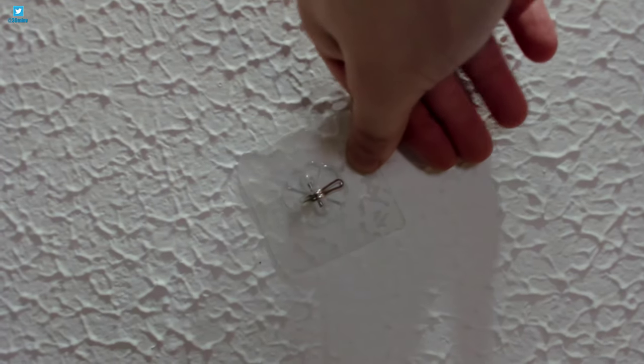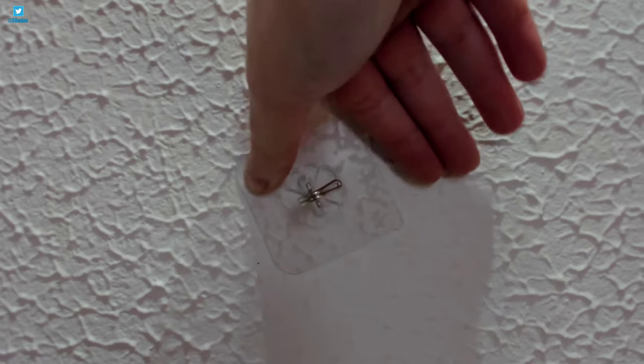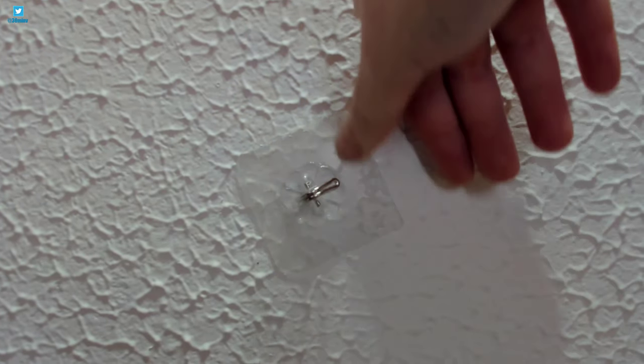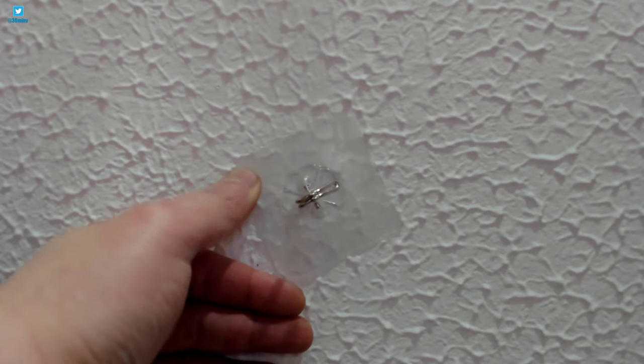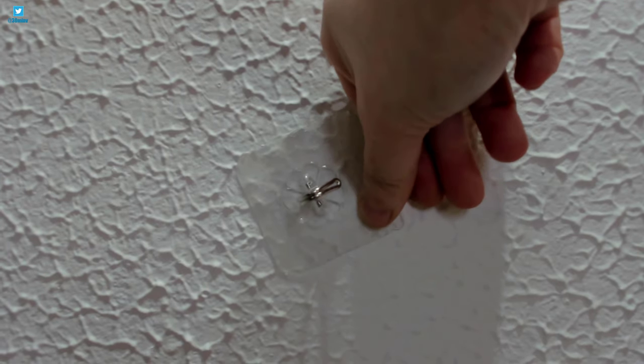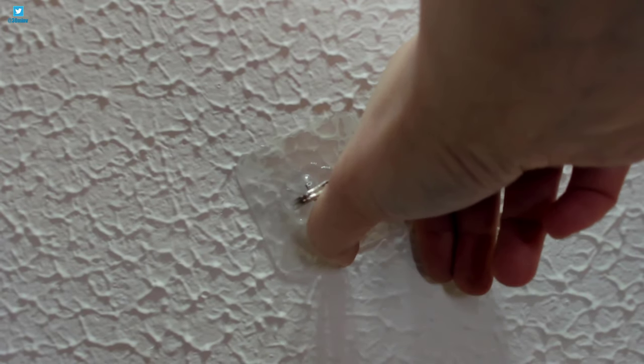I'm using the adhesive hooks on my textured ceiling. As it's not a completely flat surface, we're not getting 100% contact with the sticky pads, but I haven't found this to be a problem.